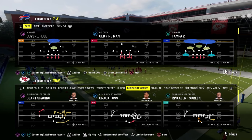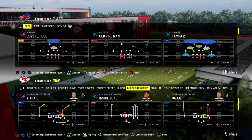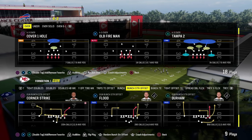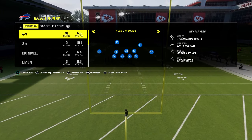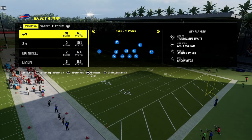In this video I'm going to be breaking down one of the most effective coverage concepts in Madden over the last several years, known as the zone bracket coverage concept. The zone bracket coverage concept is basically going to utilize brackets within a zone coverage to be able to take away specific areas on the field.